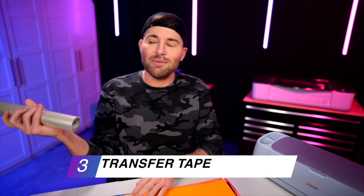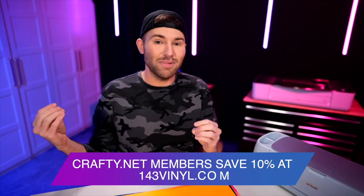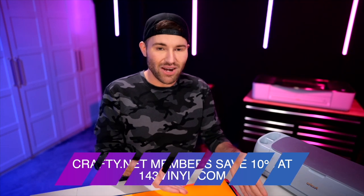We'll also be using some transfer tape. I'm using one of my favorites, which is the StyleTech Clear Medium Tack Transfer Tape. And if you are a Crafty.net member, you can get pretty much everything I've listed already at basically 10% off — that's an exclusive member discount. So many of our members pay for their Crafty.net membership with the discount from 143 Vinyl alone. And if you're international, outside of the U.S., don't worry — we have partnerships in the works that will hopefully give you the exact same benefit.